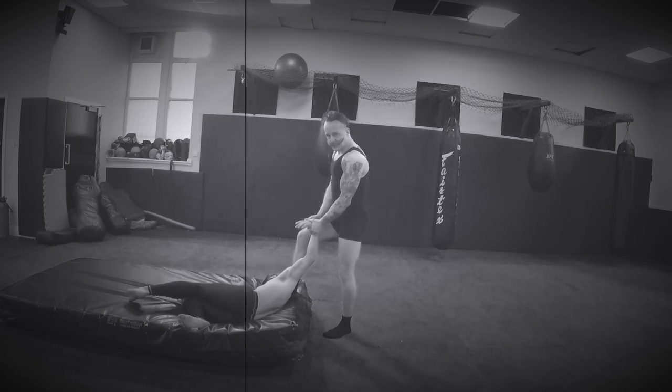It doesn't often finish with a fall, but it is a good level of control for a gentleman in the street.